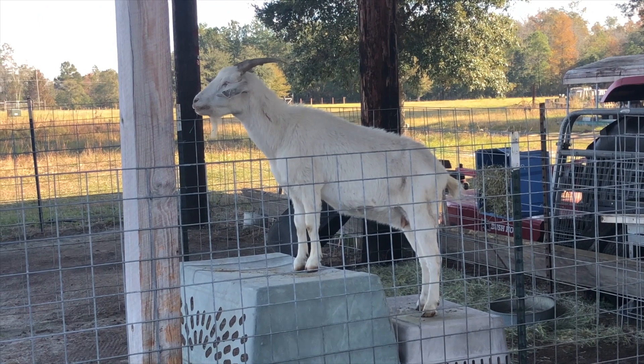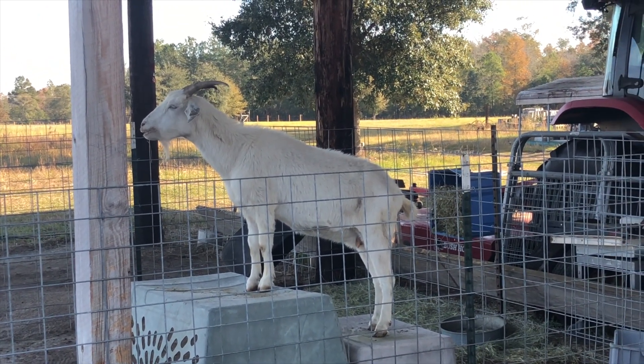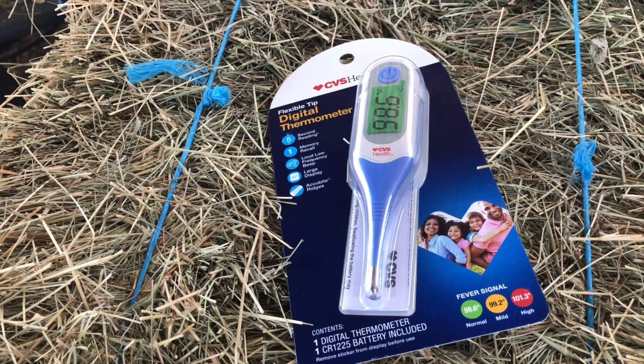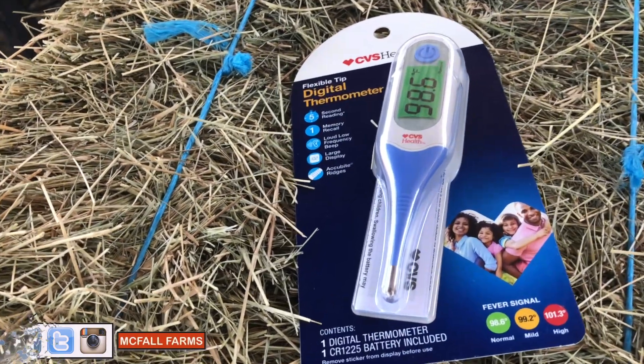There are three things you absolutely have to have in order to take a goat's temperature. Number one: you have to have a goat — seems obvious enough. Number two: you need a thermometer. Any kind will do — the old-school glass kind, or these days I prefer the digital. You can spend a few extra dollars instead of having to wait 60 seconds.